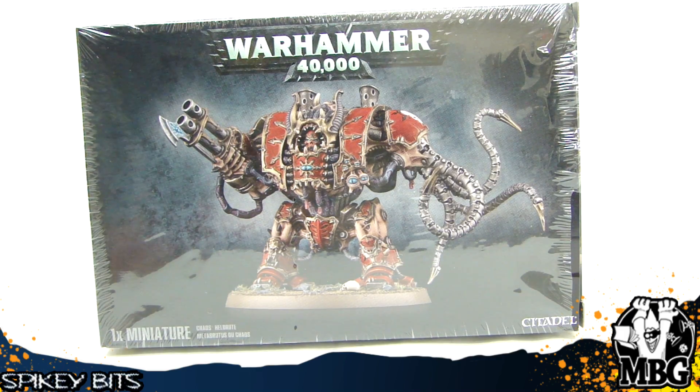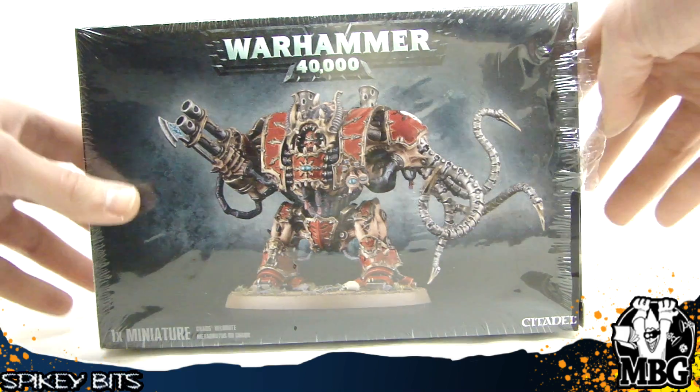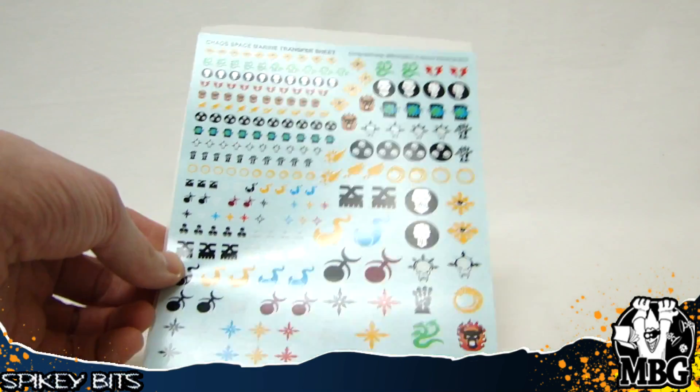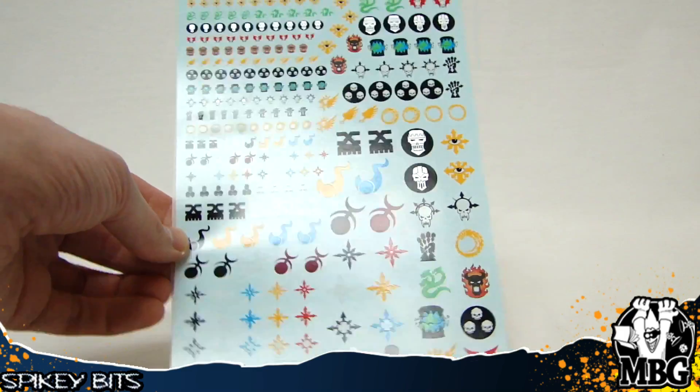So it's a pretty neat kit. It's got a ton of weapon options, six different heads, I think eight different weapon arms. I put it together and it's kind of interesting — you can't really switch out a lot of the arms unless you do some work, but there's still a few surprises. I've already put it together, so not everything's going to be on the sprue. It does come with a brand new decal transfer sheet, which you can kind of tell from the picture there.